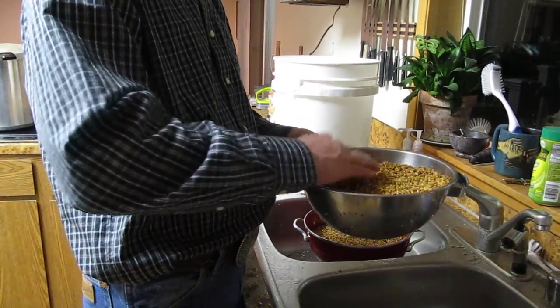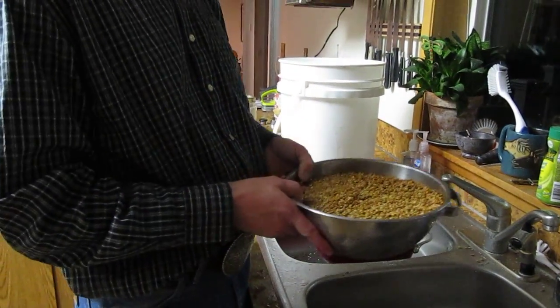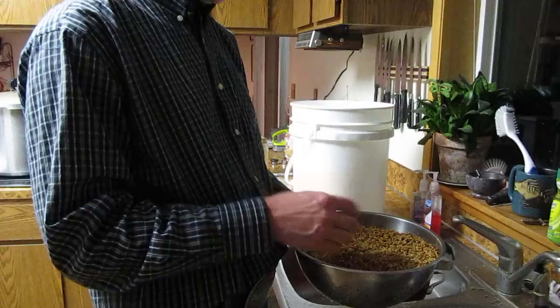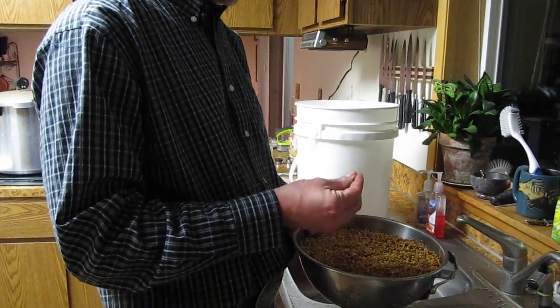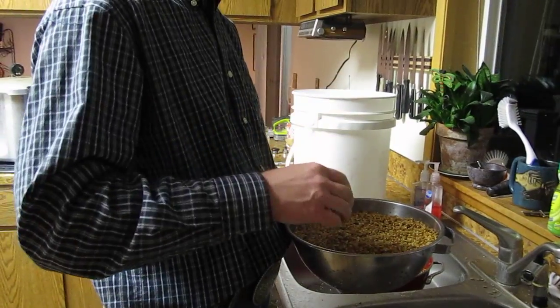Just to clear something up — you read a lot online about using the bird seed spawn method, and whether to keep sunflower seeds in or take them out. In my experience, it really doesn't matter whether you keep the sunflower seeds in or out of your bird seed mix. I've done it both ways and it seems to work fine either way.